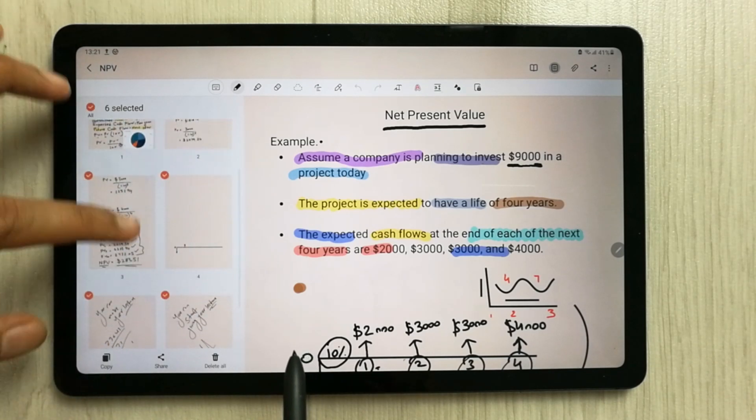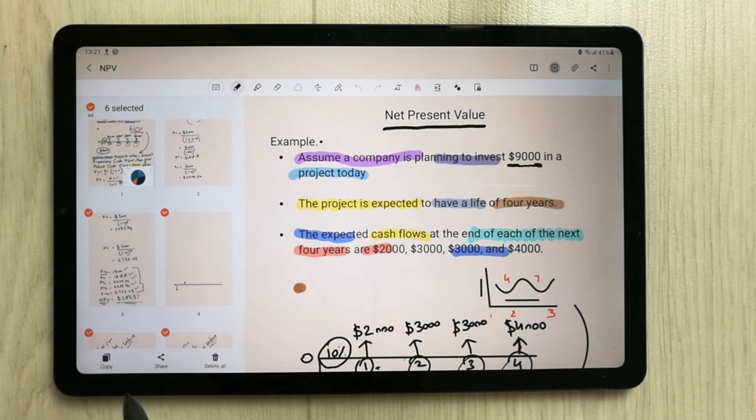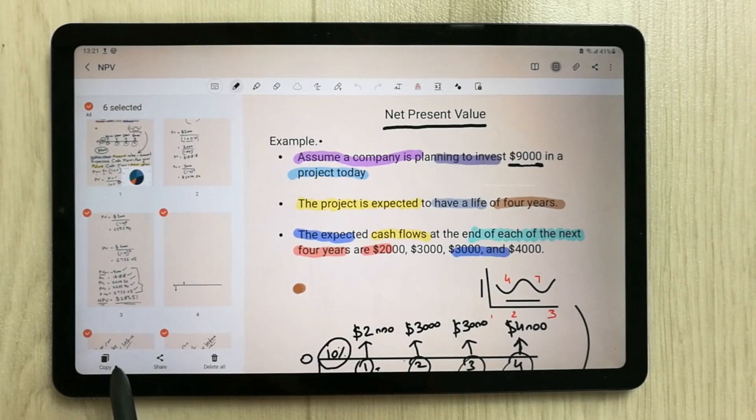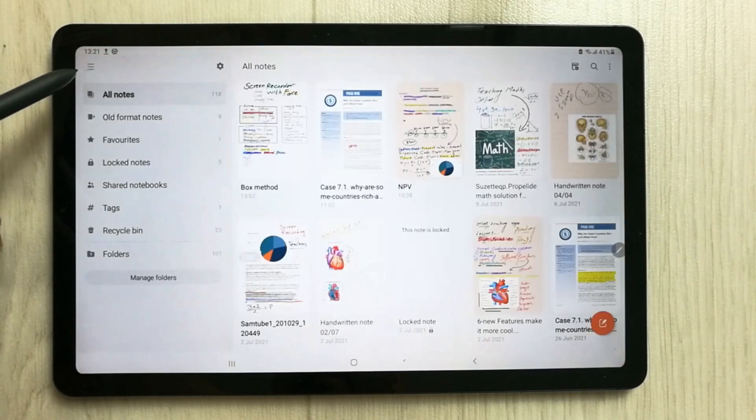All of them are now selected. The second step is to select the 'Copy' option. Now all these pages and notes are copied. I will go back now.